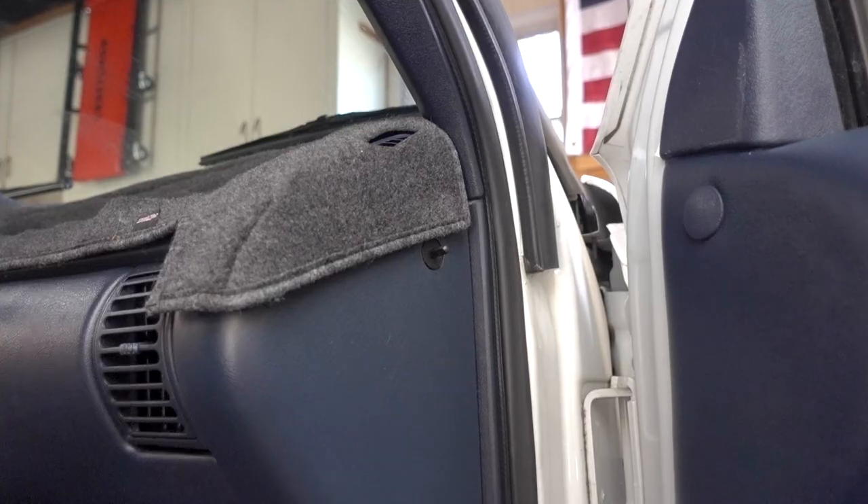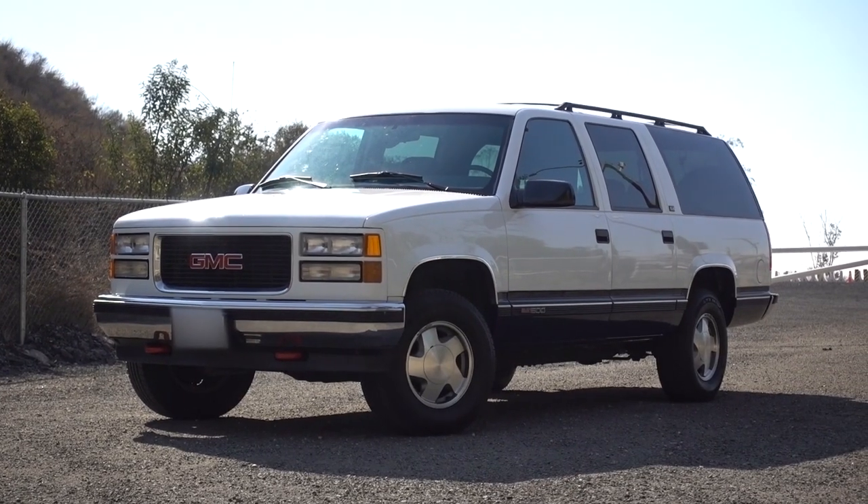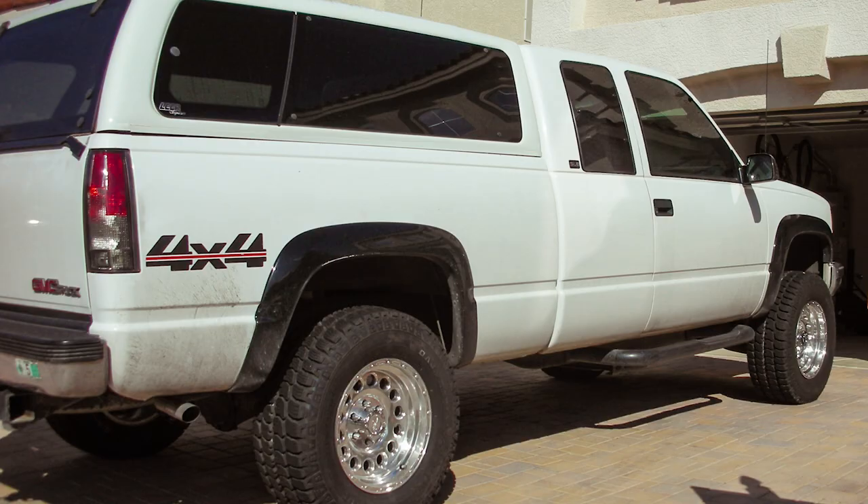In this video I'm going to show you how to replace a door switch on a 1995 GMC Suburban, otherwise known as the GMT400 platform or CK1500 — most likely applicable to 1995 through 1999 Chevy and GMC full-size trucks.